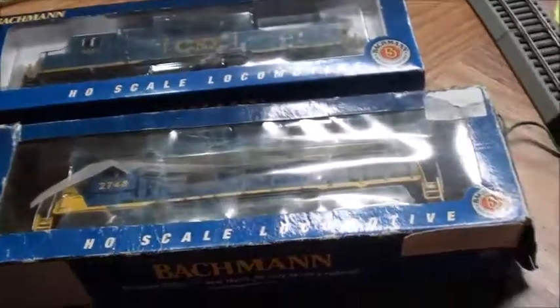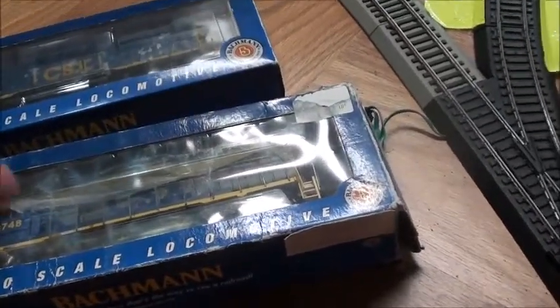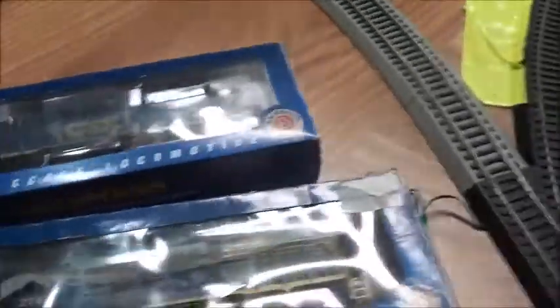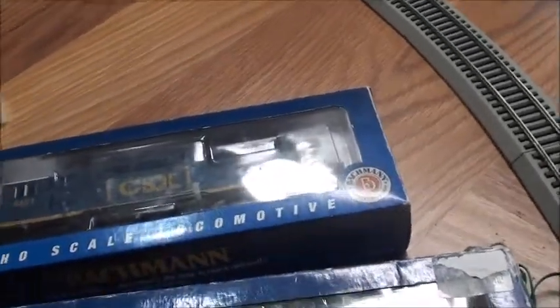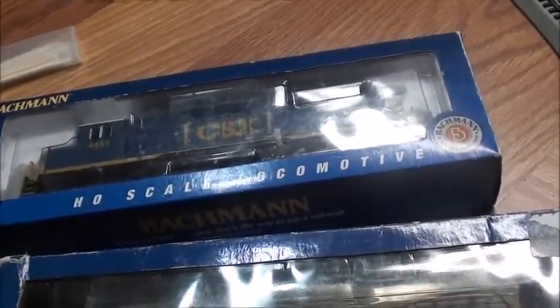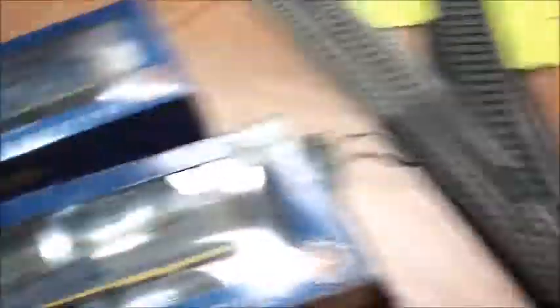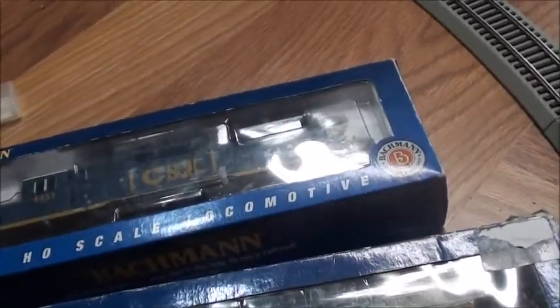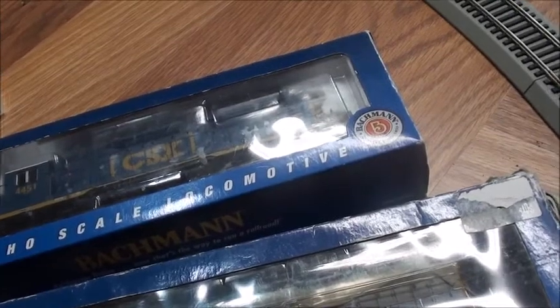Once I get new shells for them, they'll be back on the layout and running again, because I haven't been able to run these for a while. I'm looking forward to getting some new shells sometime in the future so I can run all three of these old locomotives back onto the layout. Maybe I'll get some NS, some BNSF, Santa Fe, or maybe some CP — I haven't decided yet, but I'll be working on that.